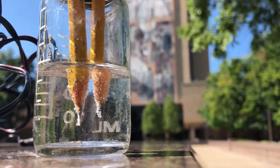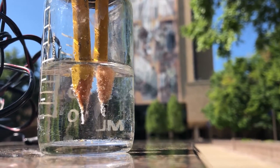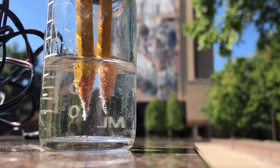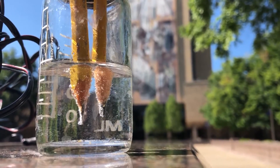Now observe as each pencil produces small bubbles. This is the result of water splitting. At one pencil electrode there is hydrogen gas being produced — this is the fuel gas that could be used, for example, to drive a hydrogen-powered car. At the other pencil we are producing oxygen as the byproduct.